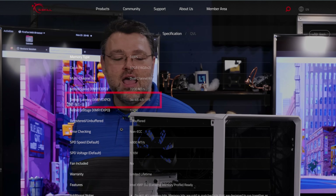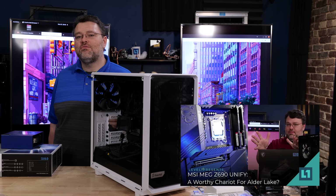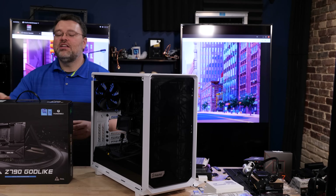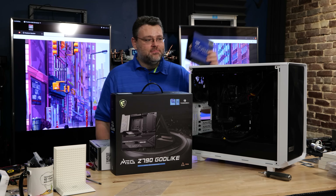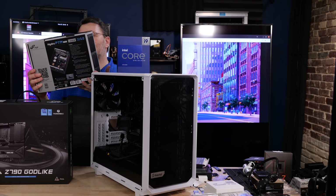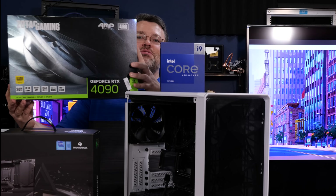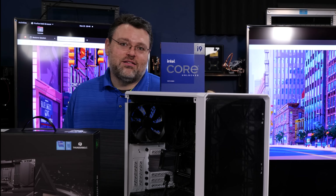This is my 12900K system with the MSI MEG Unify, but that motherboard doesn't advertise OC support even for memory that fast. Enter the Z790 Godlike with a 13900K. No one in their right mind should upgrade from a 12900K to a 13900K, and we're adding a brand new FSP Group PCIe 5 power supply because we'll need it when we use our Zotac 4090 to test how fast memory speed affects games.